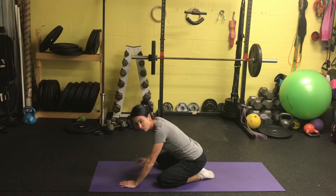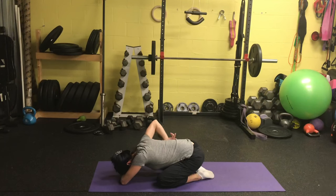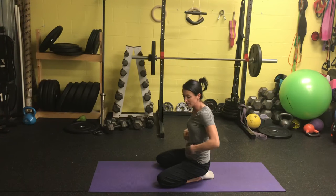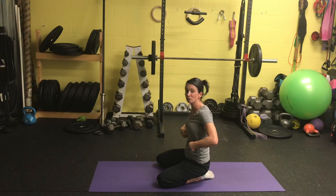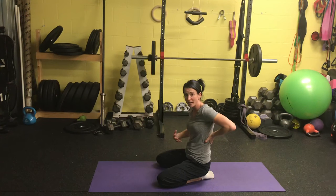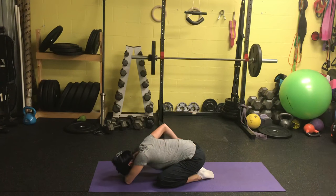Rest your forehead on your forearm. All you're going to do is practice breathing into that rib cage in all directions. I'm having you do this in this position because having your torso pressed up against your legs helps give you good feedback of expanding into the front of your rib cage, but it also — believe it or not — forces you into breathing into the backside of your rib cage.